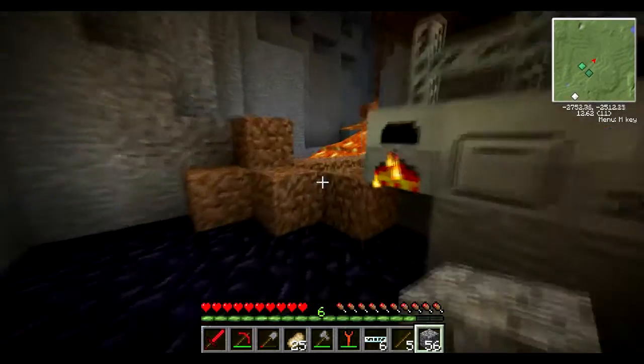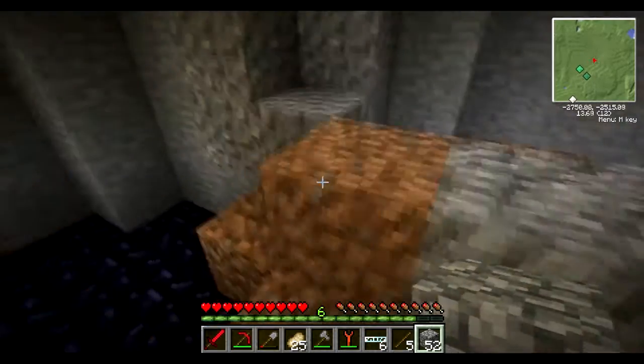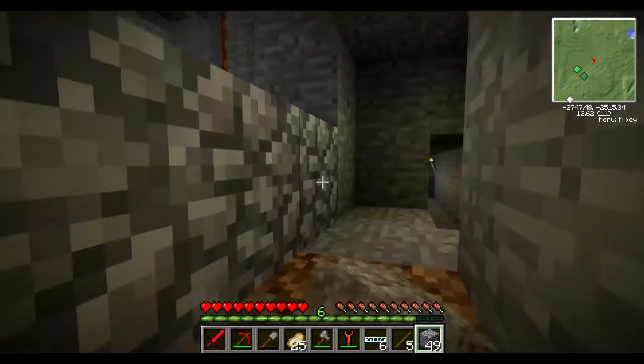Oh by the way, I'm building our base up a little bit so it's a bit more secure, so we don't jump in lava by accident. That'll be useful.